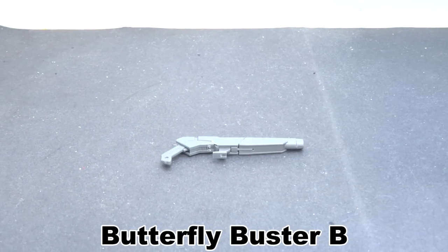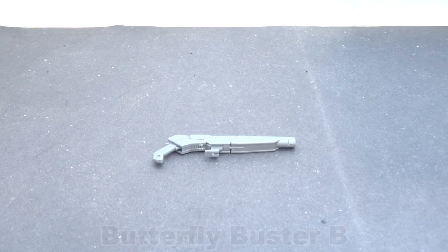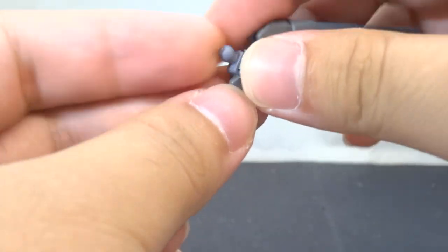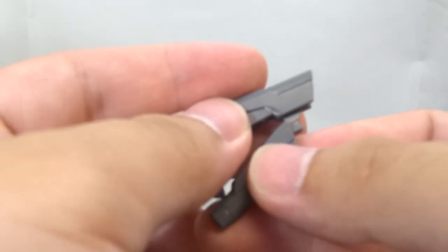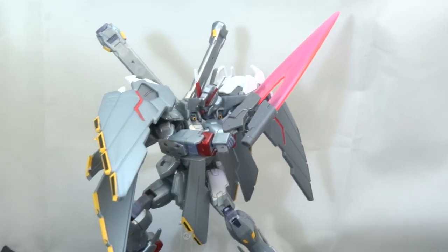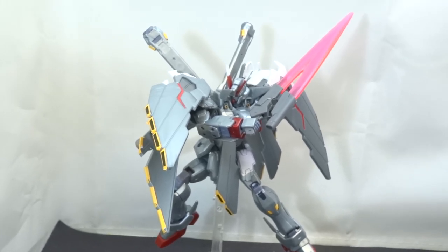The upgraded variant, the Butterfly Buster B, does the same as the butterfly busters. Looking more like a flintlock, you still can't store it anywhere, which is still a bit of a shame, hence you can only sandwich it into the hand for use. Perform the aforementioned process as the shotguns and use the same effect parts to switch it to saber mode. The more refined look makes this look cooler than the shotguns in this particular mode, but you only get one of these, which means dual loading is not an option.